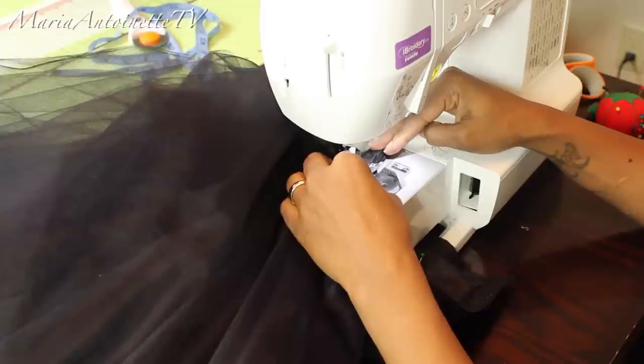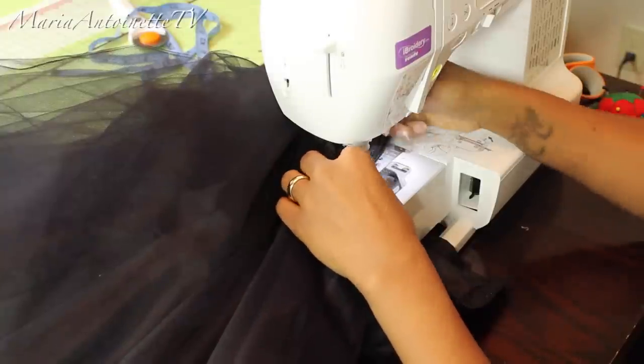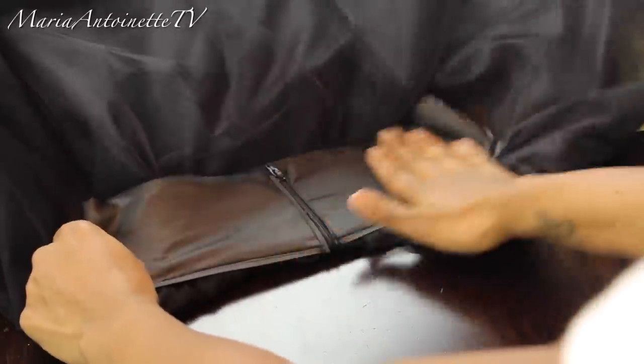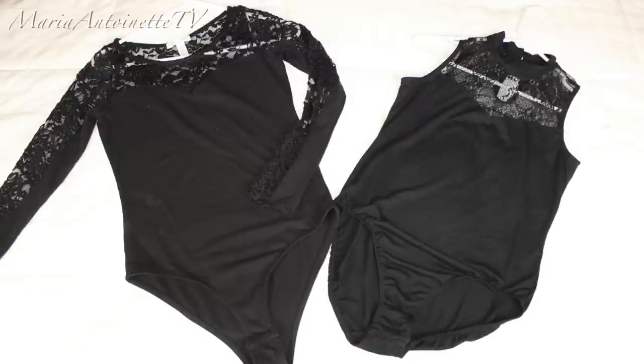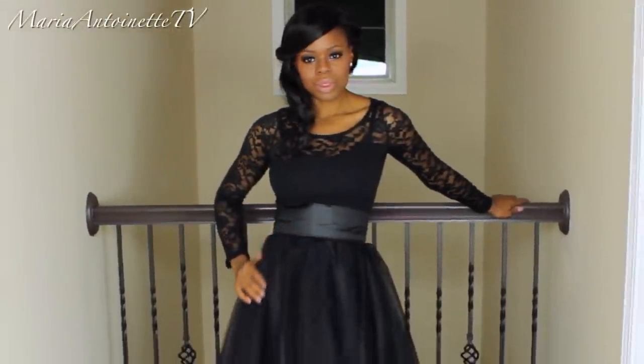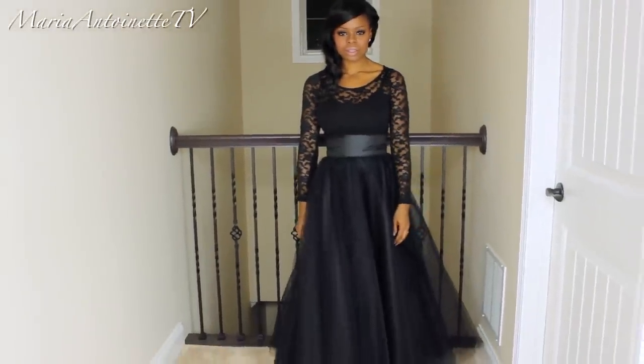Make sure you backstitch, guys. Remove all of your excess thread and clean up anything you want to clean up. Now it's time to pick your top. The one on the left is from Deb and it was only $7; the one on the right is from Target and I think it was like $12. I ended up going with the long sleeve — I felt it really just complimented the look.